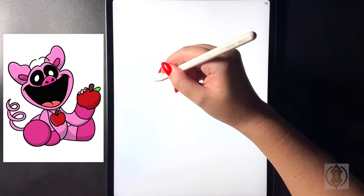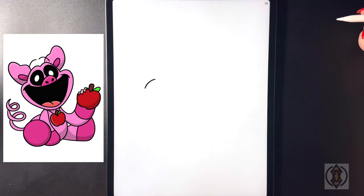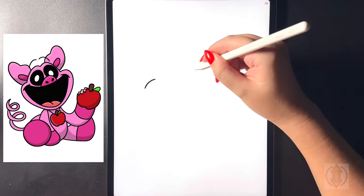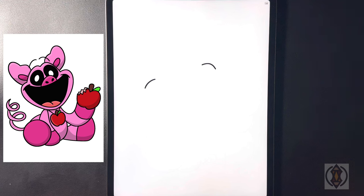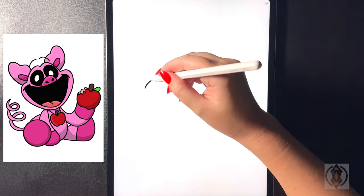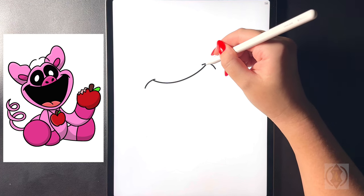First let's get started on the left hand side for the mouth and we're going to draw a curved line that arches out. Let's move up on a diagonal now and we'll replicate that curving it out towards the right hand side. On the top we're going to draw an arch line from left to right connecting that together.